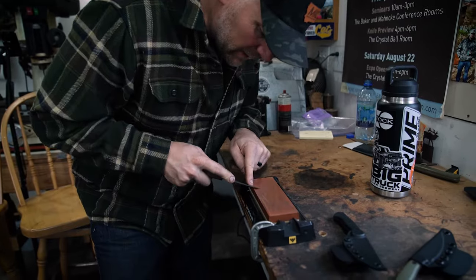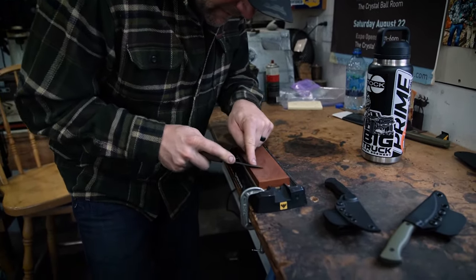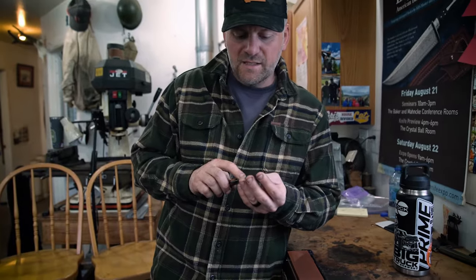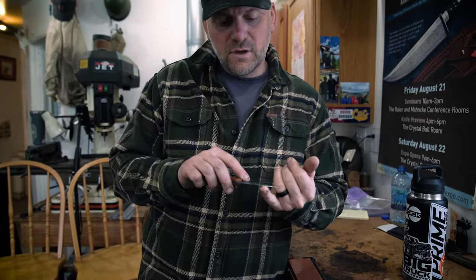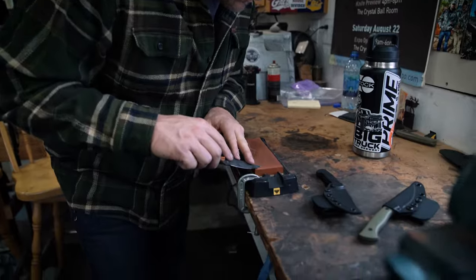Now we've worked that area. We can kind of balance that out, work the whole length. I can actually see that burr raising. I'm feeling that other side and I've got a nice burr all the way down. If you feel this side, there's nothing — it's just going to be smooth. The burr's all on this side, so now we need to balance that out by alternating strokes.